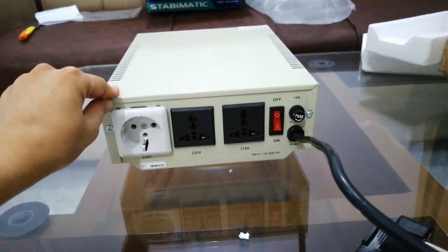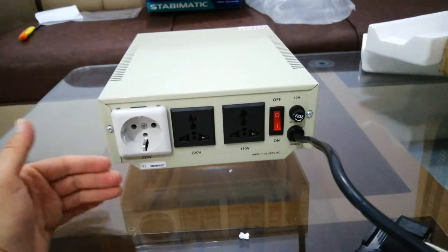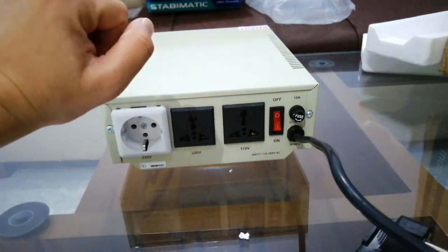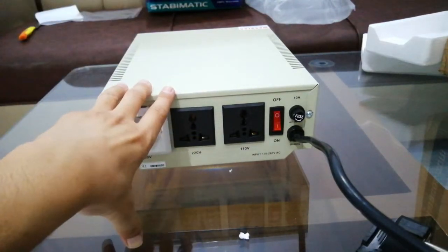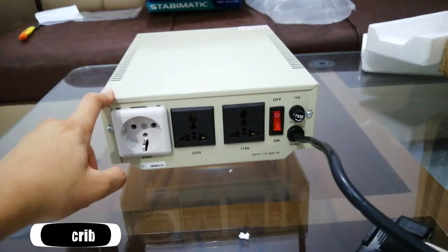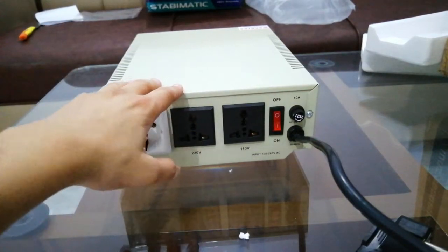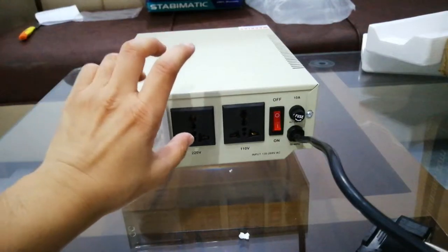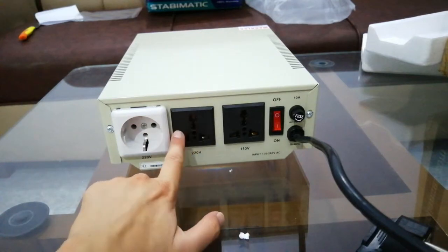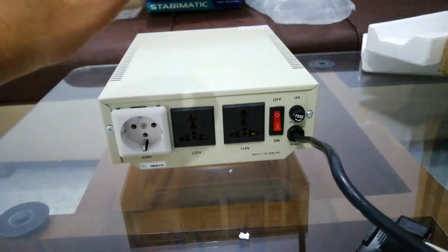Study how much power you need and then purchase the stabilizer accordingly. The second important thing is: if you have an expensive PC or an expensive laptop, spending 50 or 60 dollars on a stabilizer to save your equipment is not too much. After all, this is going to save your PC. If you have electricity fluctuation problems in your area, it's the best investment. I have a GTX 1060 and a Core i7 — an expensive PC — so I think this stabilizer is going to save it.